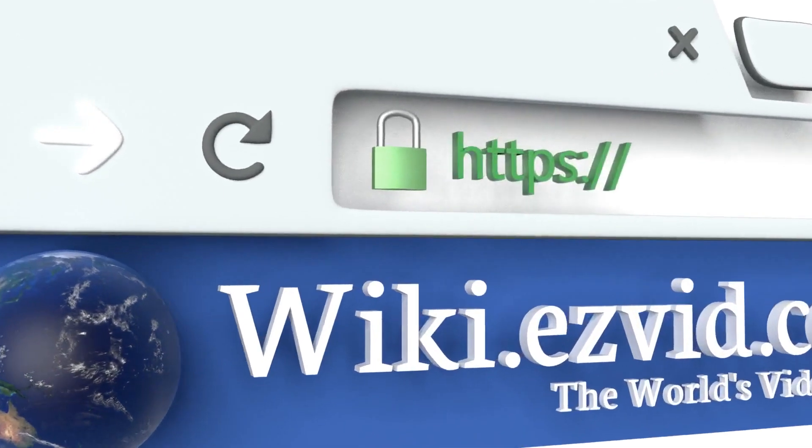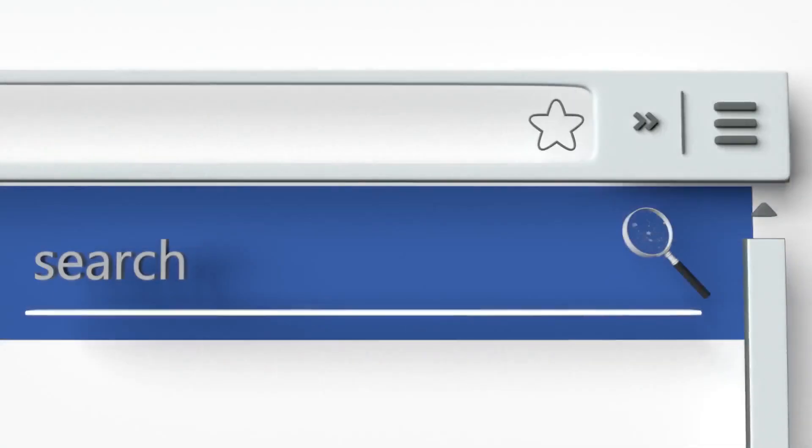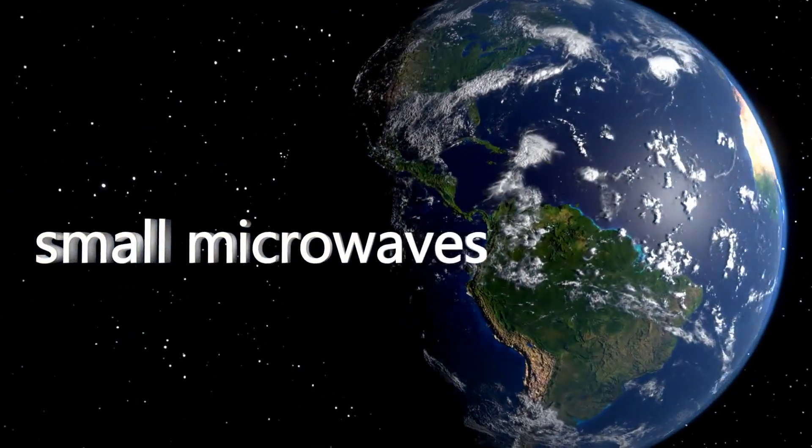To see all of our choices, go to wiki.easyvid.com and search for small microwaves, or click beneath this video.